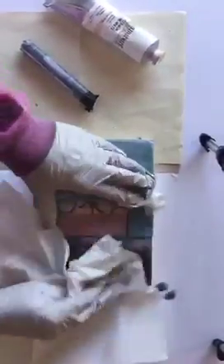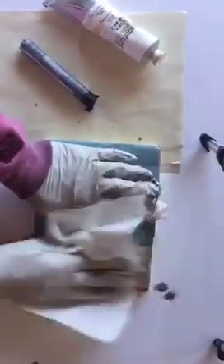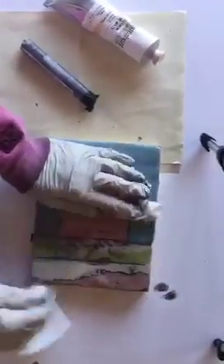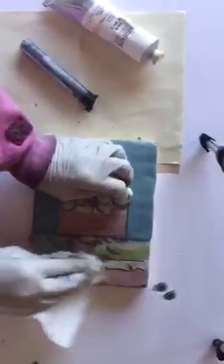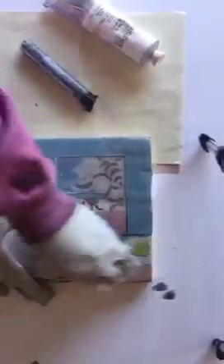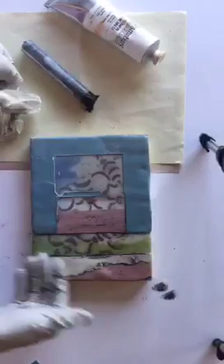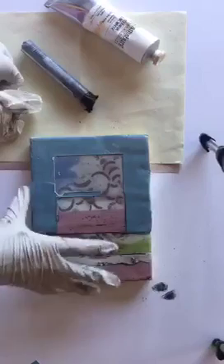A tip here: if you have trouble removing paint — perhaps it's a brand that isn't as soft and luscious as the R&F or the Williamsburg I'm using — grab some linseed oil or even vegetable oil, and it will act as a solvent to help remove the excess paint. There you have it — you can see how the paint picked up those gorgeous edges and really highlighted them.